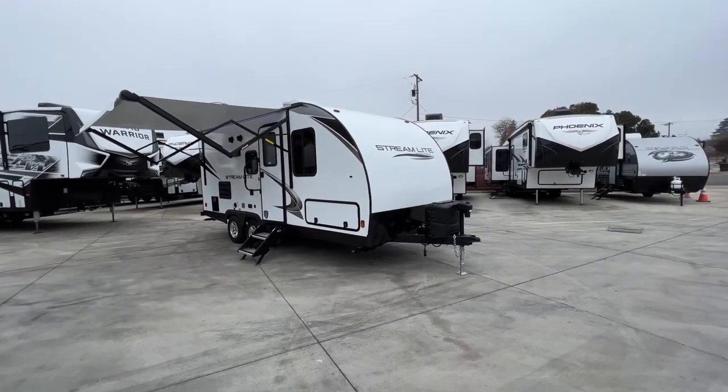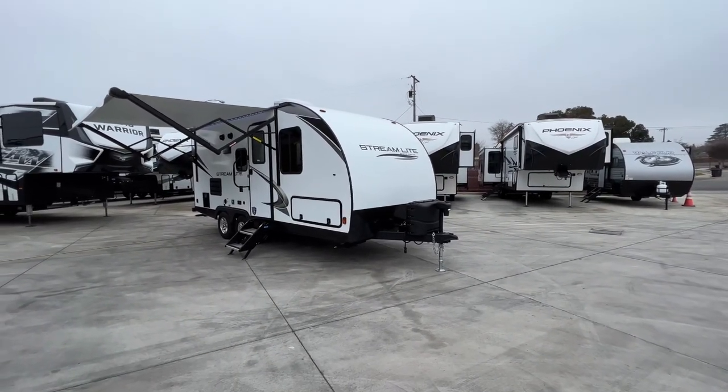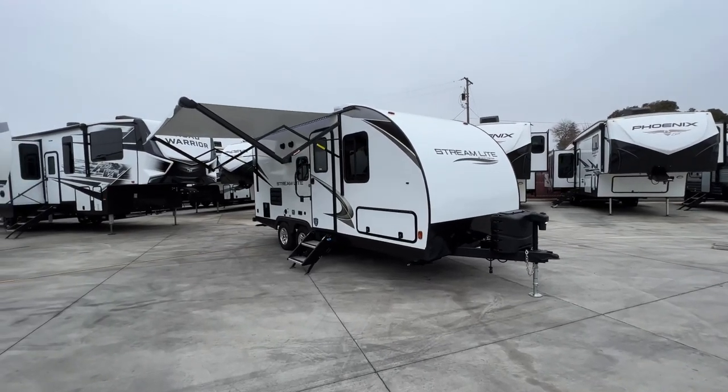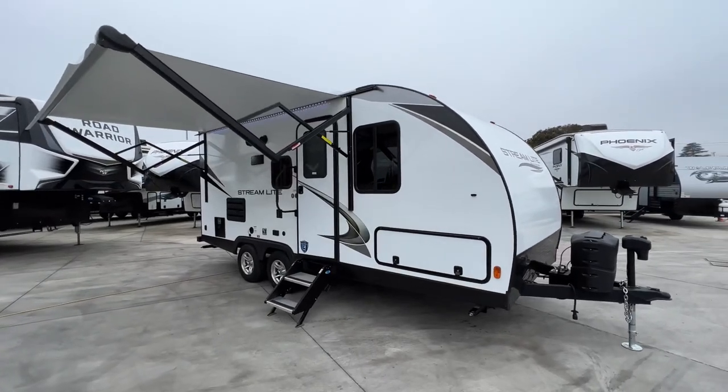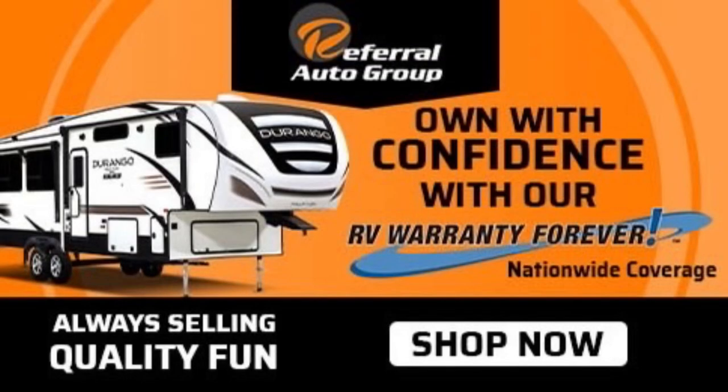As always, thanks for watching — we truly appreciate it. Give us a call at 209-404-2200, or check us out at www.referralautogroup.com. Thanks a lot, have a great day, and we'll see you next time.